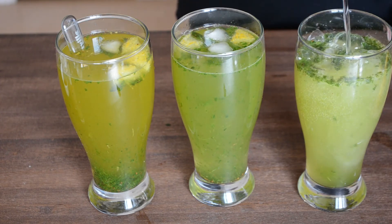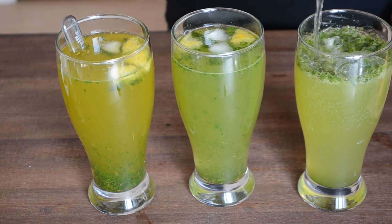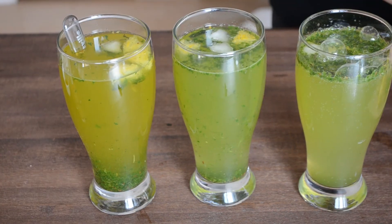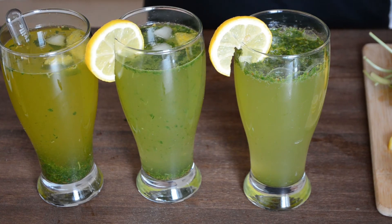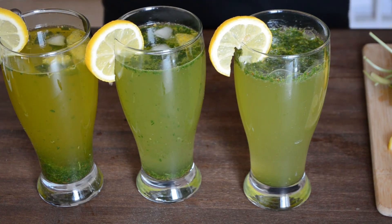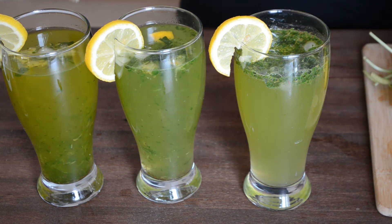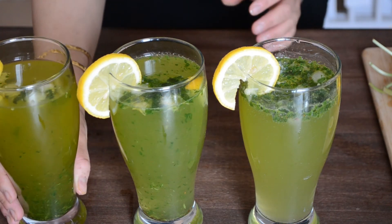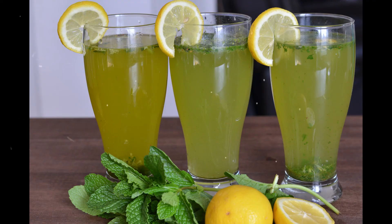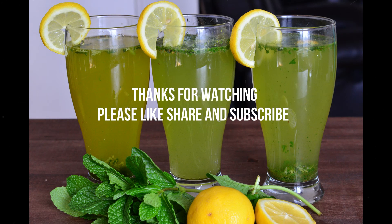I hope you enjoyed watching this video and will try out this recipe — please let me know in the comment section which one is your favorite. In the end, garnish with thin lemon slices and enjoy your refreshingly cool summer drink. If you liked this video, please share it with your friends and subscribe to my channel. Thanks for watching!